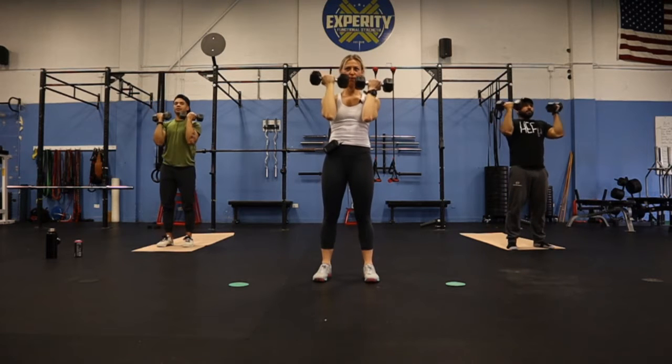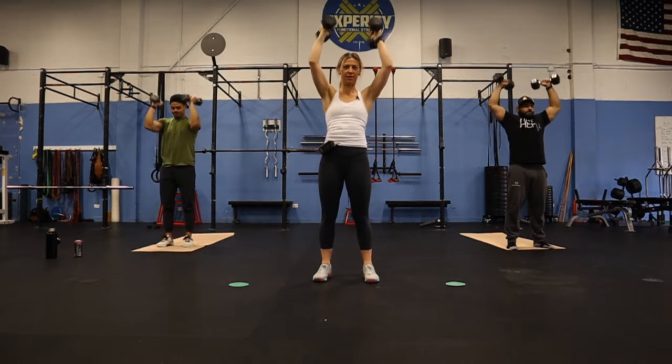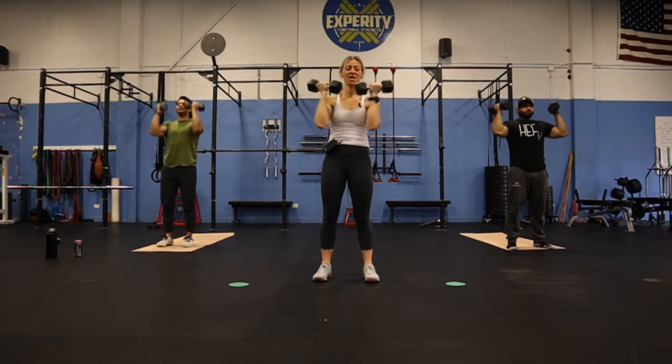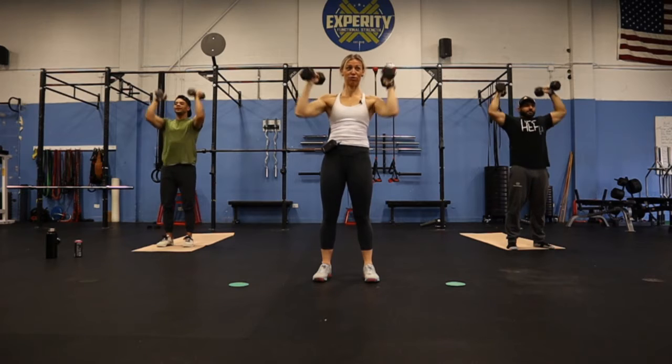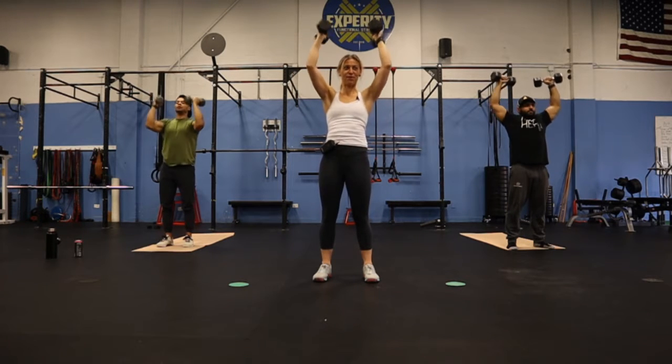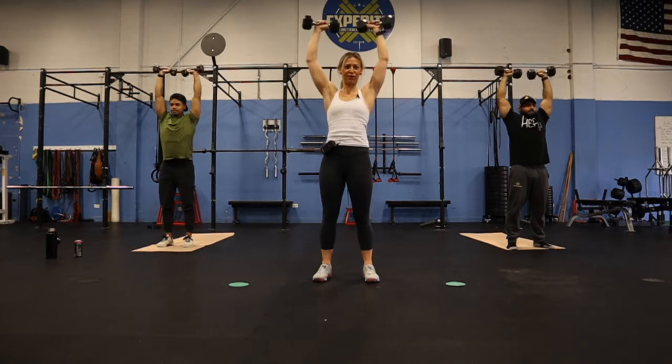Coming up and around, pulling it right back down towards your face. We're doing this right after that shoulder finish, so I'm doing eight pounds on my shoulders already. We have 10 seconds to go, 30 seconds to rest.